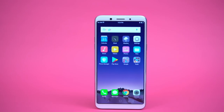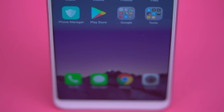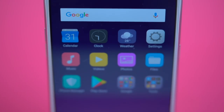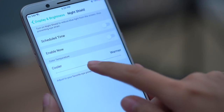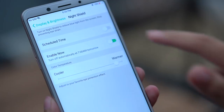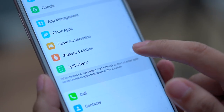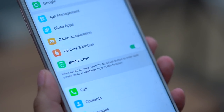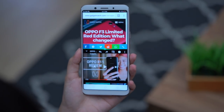The Oppo F5 runs on Android 7.1.1 Nougat out of the box. Considering its launch date, it's a bit disappointing that it doesn't ship with Android Oreo just yet. A favorite feature is Night Shield, which allows you to adjust the phone's color temperature for more comfortable browsing. You can also invert the colors for nighttime reading. Split-screen mode has been made easier — just tap the toggle button, hold down the multitasking button, and select another app.